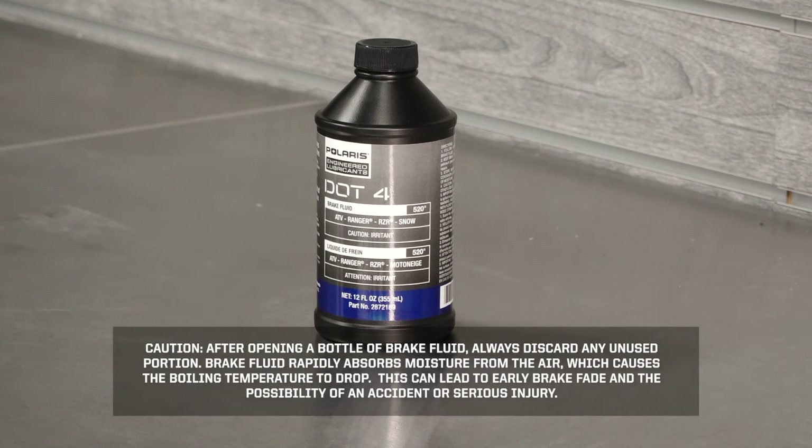Caution: After opening a bottle of brake fluid, always discard any unused portion. Brake fluid rapidly absorbs moisture from the air, which causes the boiling temperature to drop. This can lead to early brake fade and the possibility of an accident or serious injury.